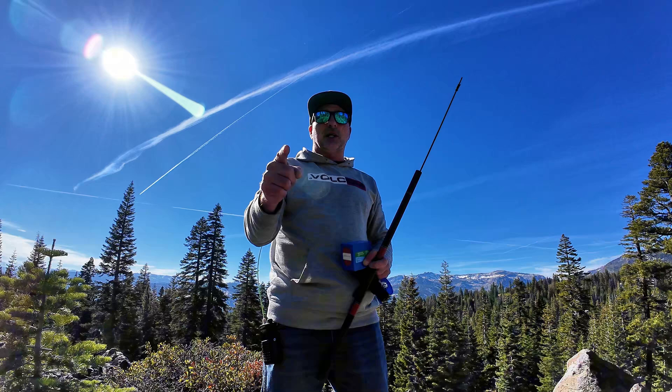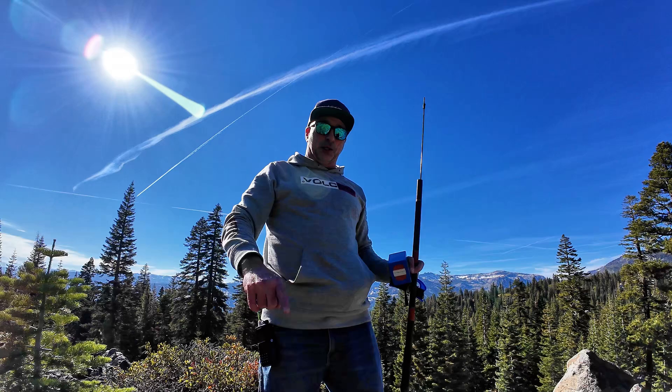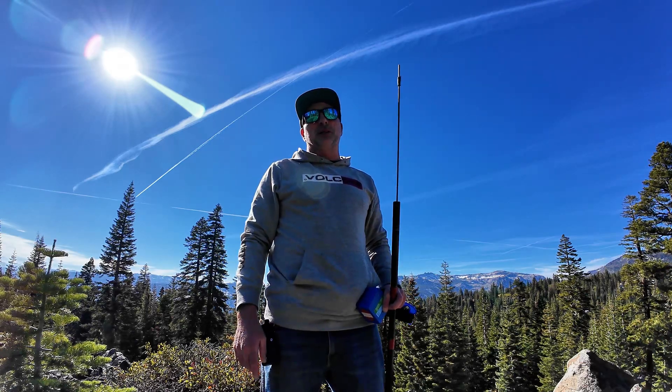Let's try to get this thing up in the tree. I didn't plan on using this camera today — I forgot my main camera — and the battery is already low on this camera, so the video might be a little short.